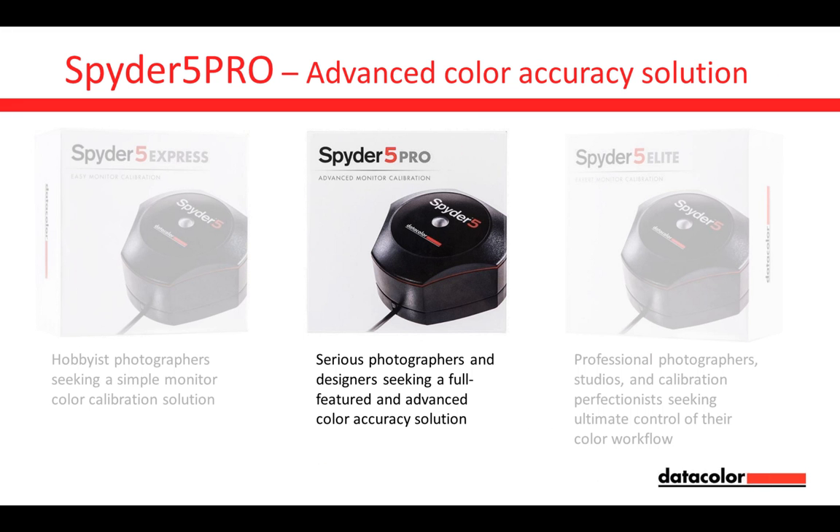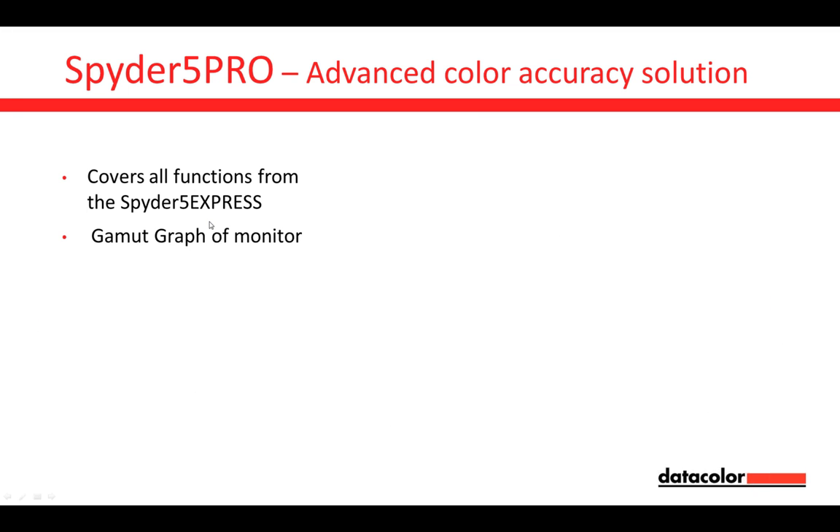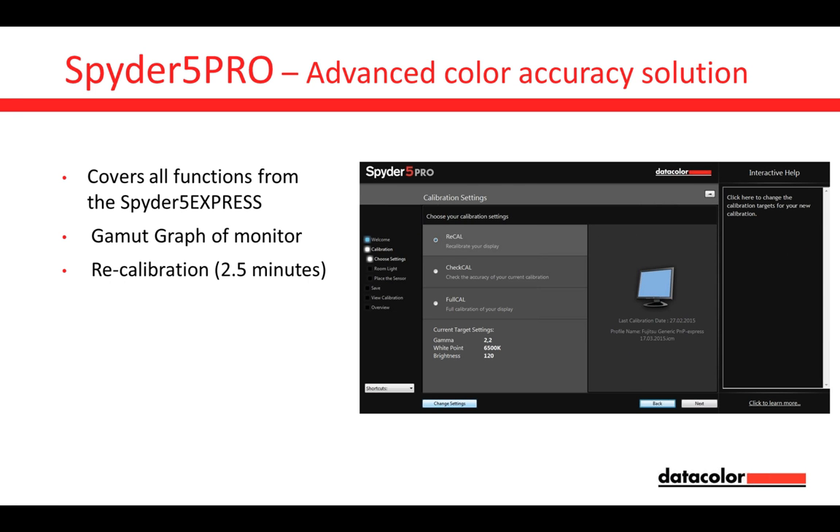The Spider 5 Pro covers all functions from the Spider 5 Express. Additionally, it has the Gamma Graph for monitors, showing what percentage of sRGB or Adobe RGB your monitor is covering. And we have the option to do recalibration in two and a half minutes.